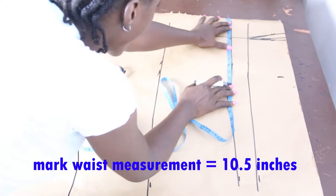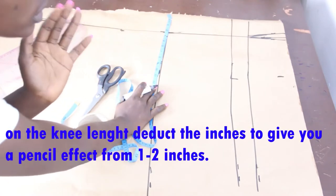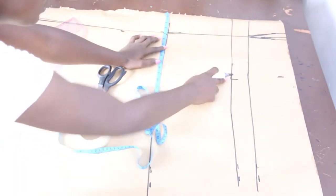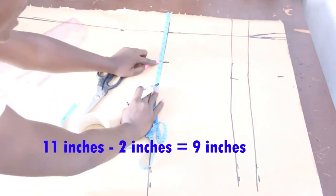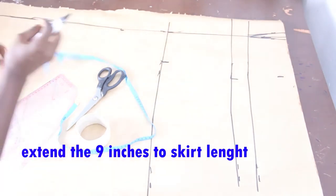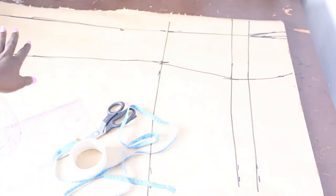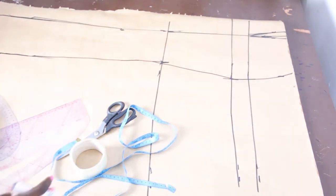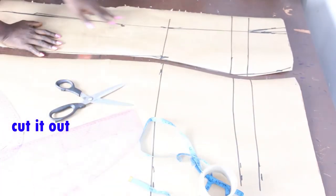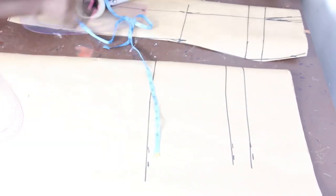On my lower hip I'll mark my hip measurement of 11 inches. At knee length I'll deduct between 1 and 2 inches depending on how pencil you want it — I'll go with 2 inches, so 11 minus 2 gives 9 inches. I'll mark this 9 inches all the way up to my skirt length, then connect all the lines together. This is our completed front block, which I'll now cut out and set aside.